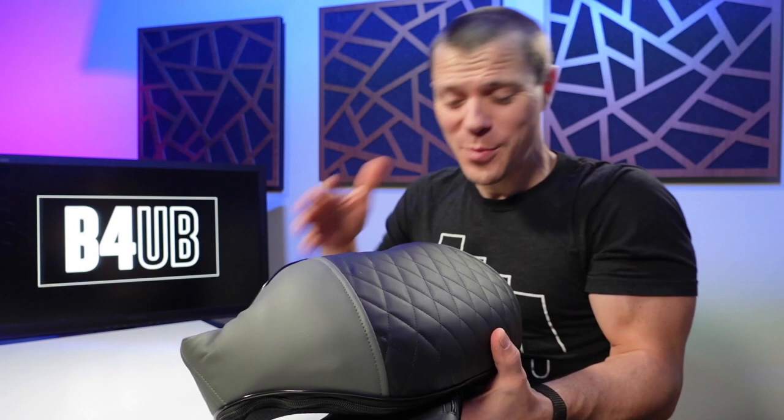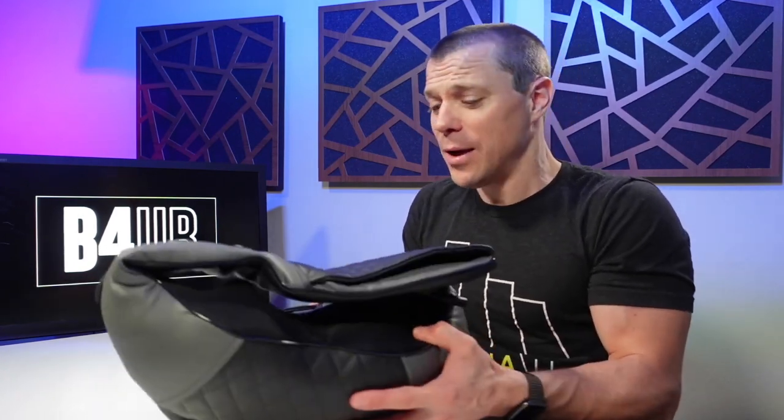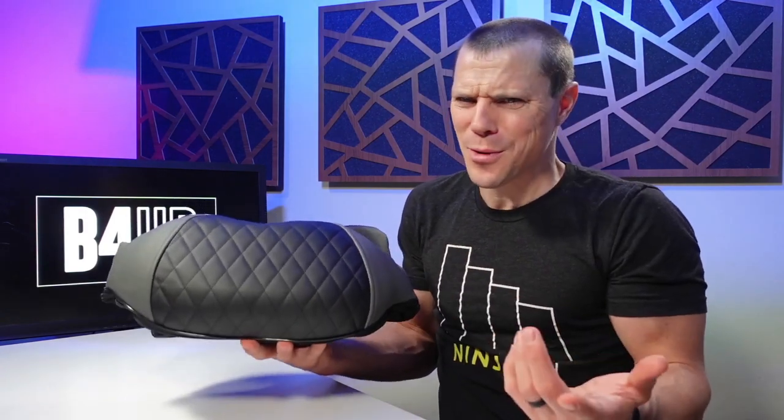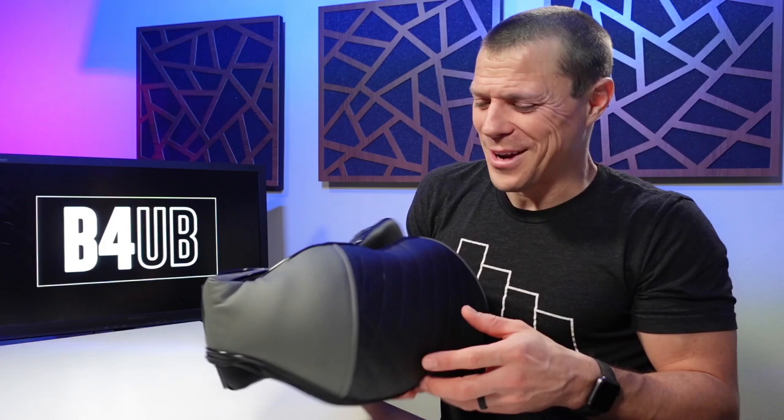Now, if you've been around this channel for a while, you know I've done some other reviews for MedCursor on their massage guns. They have three different massage guns that I love a lot, but they sent me this and I was like, wow, this is kind of weird, this is kind of awkward — oh, this is kind of fantastic.